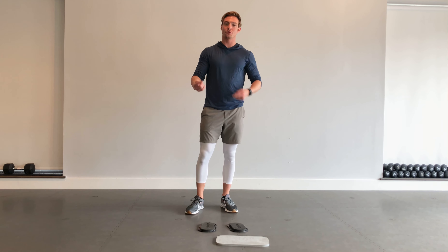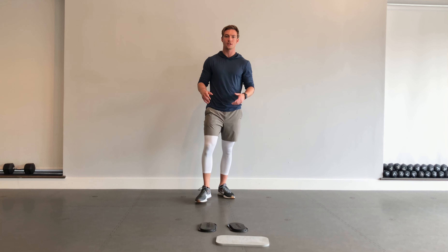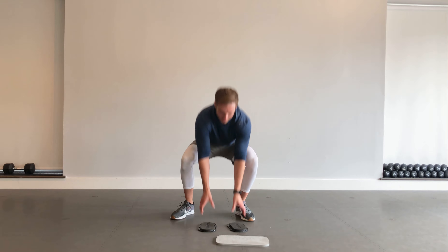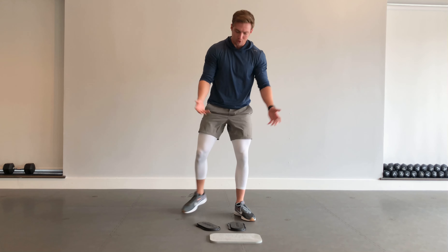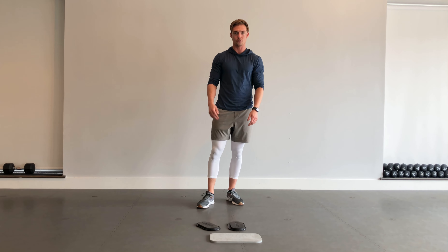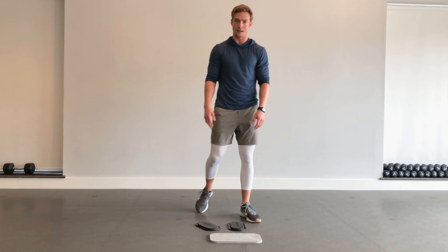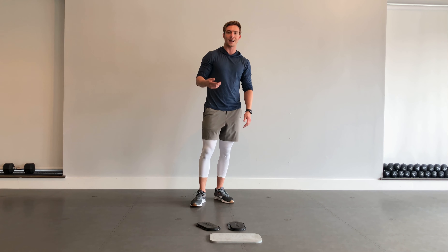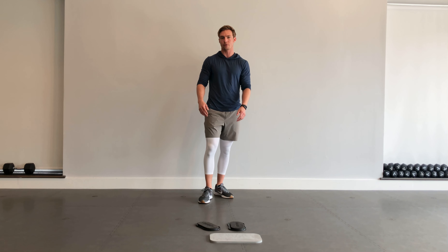Hey, what's up everybody? I'm going to take you through a little fit style workout. This is a sample block that we'll be doing in one of our classes here at Longevity. What I'm going to be needing today: I've got two sliders and a little pad for my elbows. You can use towels or socks if you have the floor. I'm going to offer modifications for a lot of these exercises that won't require any sliding. I'm going to be taking you through 14 exercises, 40 seconds on, 10 seconds off. You can roll through this four or five times — that should be about an hour's worth of work.